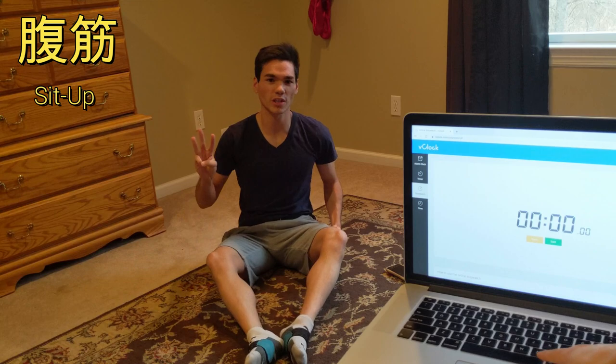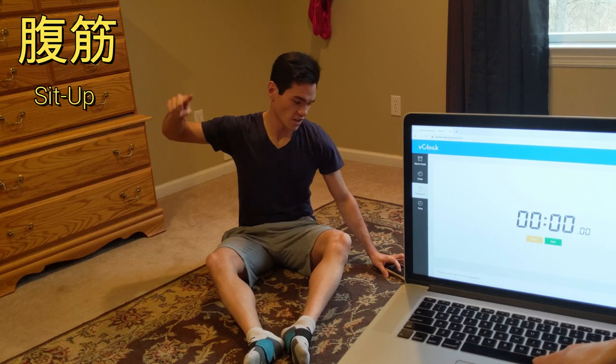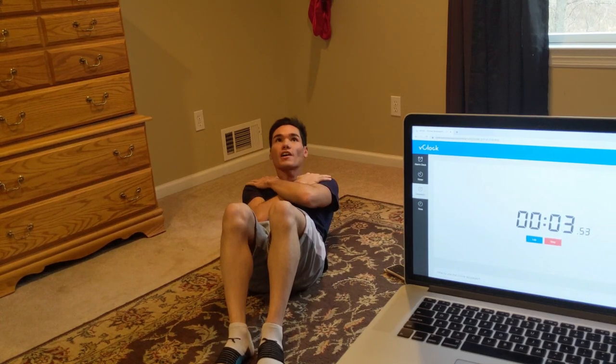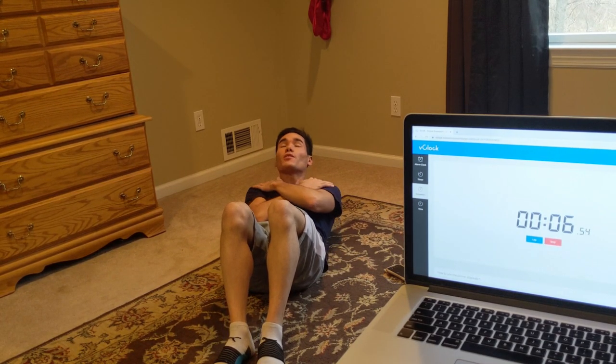We're going to start in 3, 2, 1, go! Let's have our hands touching our opposite shoulders. Have your eyes and your face, everything facing to the ceiling. We're going to do this for 30 seconds — regular sit-ups.